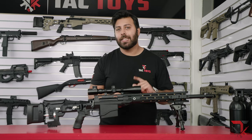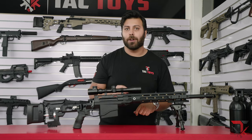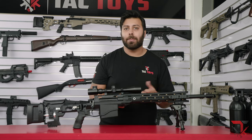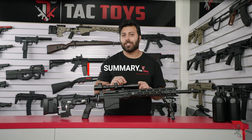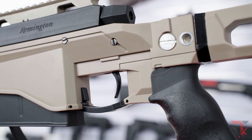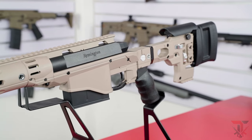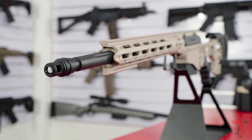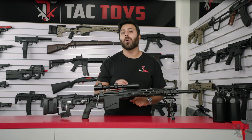Regardless, at 260fps stock, that's a decent amount of power and sitting in a sweet spot for accuracy. Add a hop-up and you'll have an accurate sniper rifle that can really go the distance. If you're looking for a premium bolt-action sniper with quality internal components and durable externals, smooth bolt action and absolutely incredible realism, then we definitely recommend picking up the Remington MSR from us in store or online today.